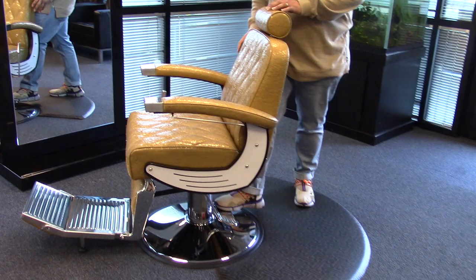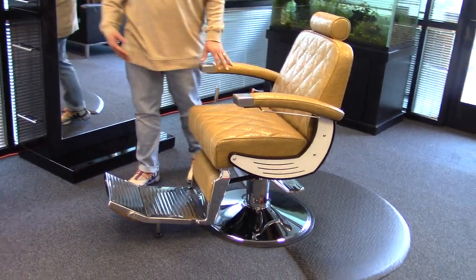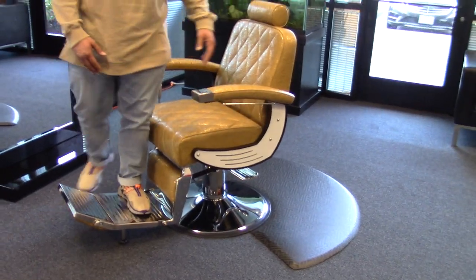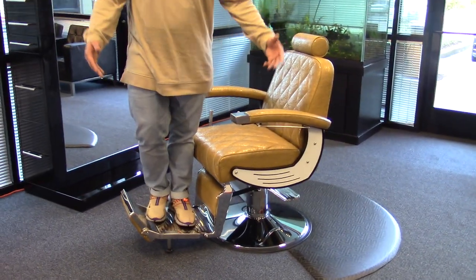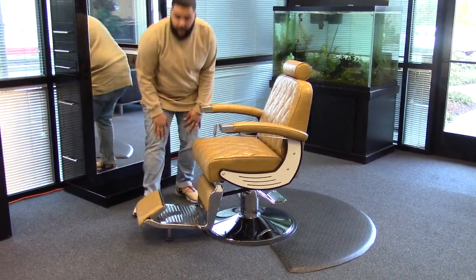This chair is heavy duty, so it weighs about 200 pounds — it's very sturdy, especially if you have clients that like to stand on the footrest when they get off, so you don't have to worry about the chair tipping. Very sturdy chair, as well as the padded footrest for your client's comfort.